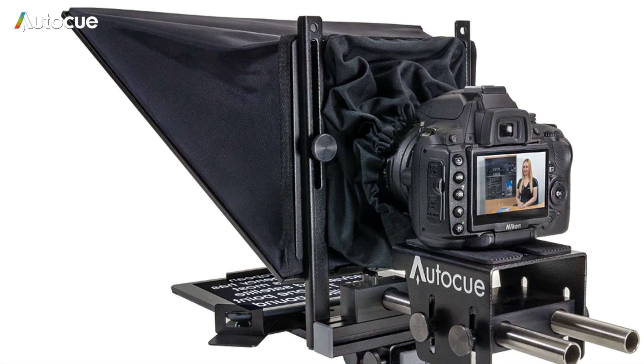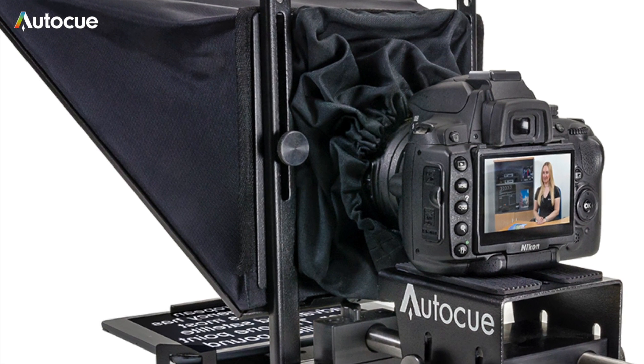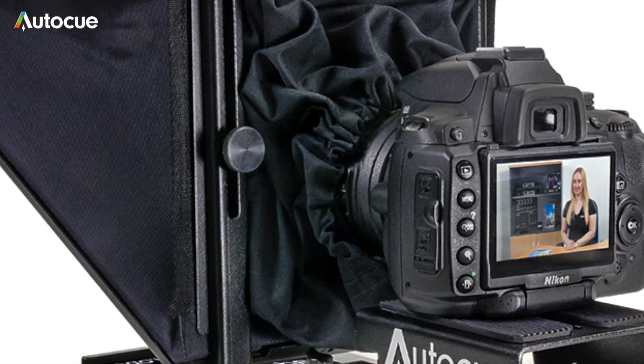Ensure that the black light excluder is pulled tight so that there are no light leaks around the lens, and you're ready to go.